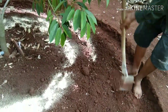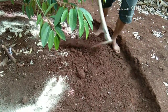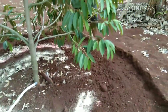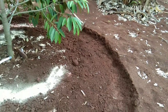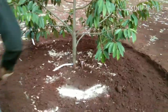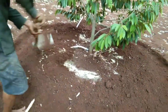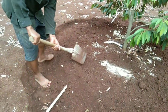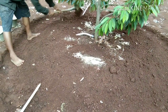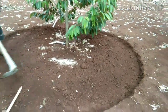Setelah itu kita tutup kembali dolomit dan pupuk NPK yang sudah kita tebarkan, ditutup kembali supaya tidak terjadi penguapan. Dan apabila nanti terkena air hujan, pupuk sudah mulai bereaksi, karena memang bulan ini sudah memasuki awal musim penghujan, jadi kita harus bagaimana caranya supaya pohon durian kita tetap subur.